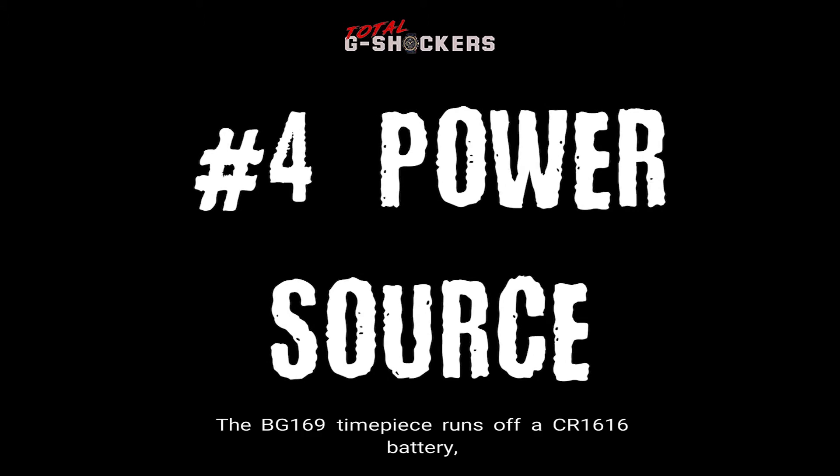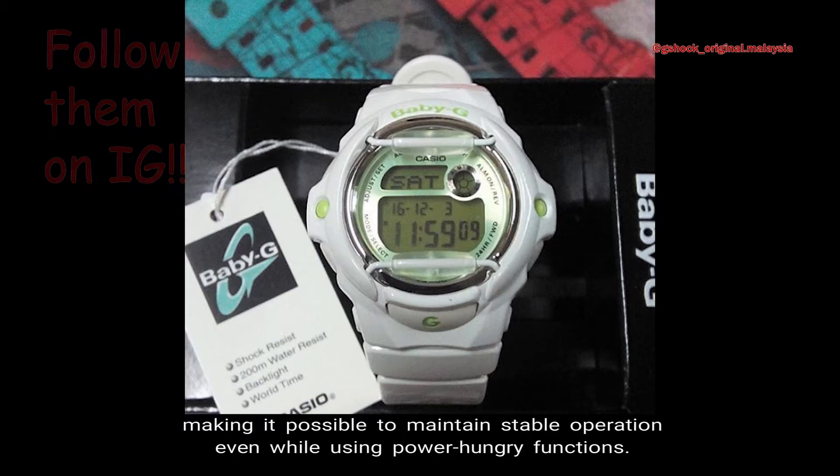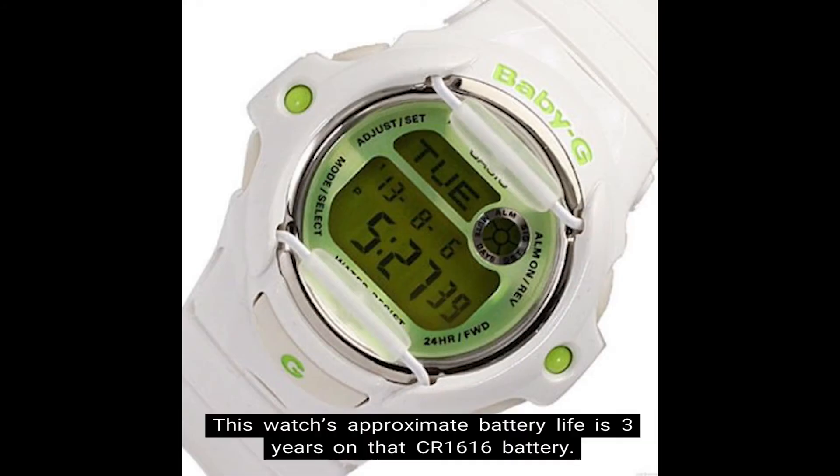Number 4: Power Source. The BG-169 timepiece runs off a CR-1616 battery, making it possible to maintain stable operation even while using power-hungry functions. Number 5: Battery Life. This watch's approximate battery life is 3 years on that CR-1616 battery.